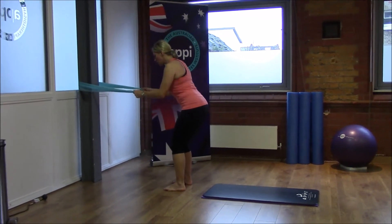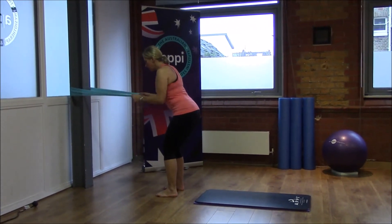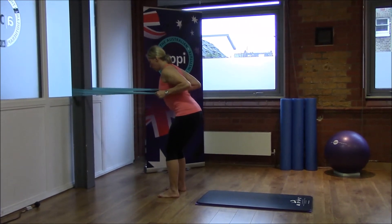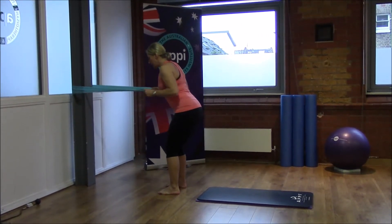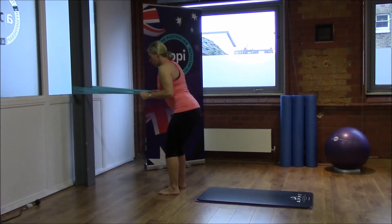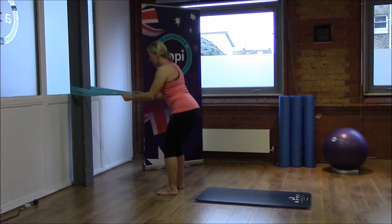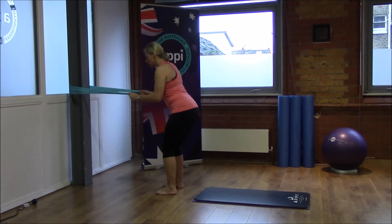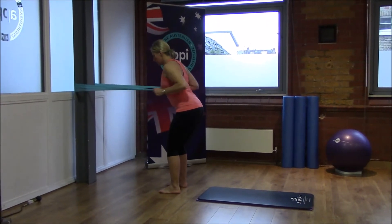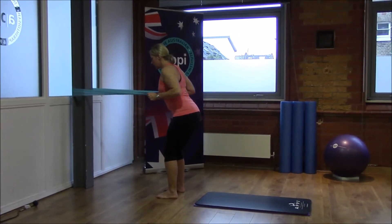Still keep your core engaged as we're in that mini squat, and all the while keep that length through the back of the neck. We're aiming for 30 little squeezes — opening through the chest and allowing those shoulder blades to glide down the back. Last six here.